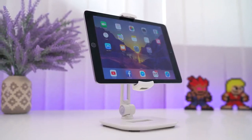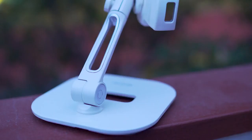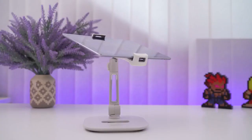Furthermore, this stand certainly lives up to the word sturdy. Thanks to a heavy aluminum metal base, arm, and strong grip, it can withstand even the heaviest of tablets easily. The highly rigid structure can sustain various tablets and smartphones of up to 2.2 pounds, and it's wobble-free.